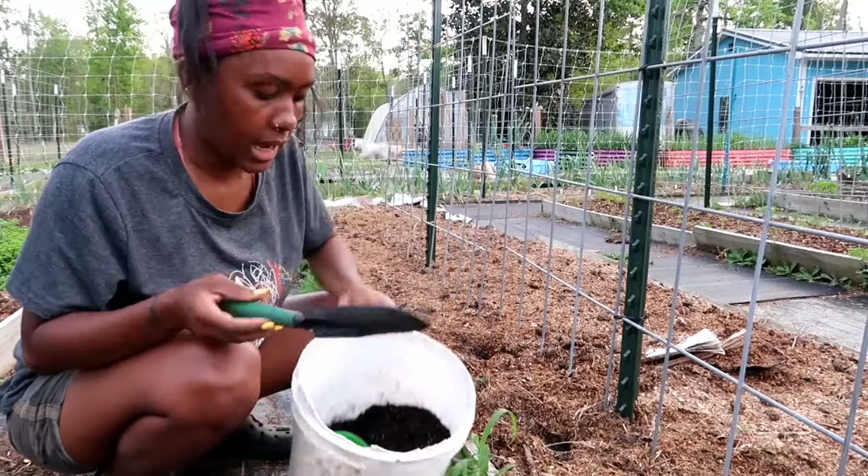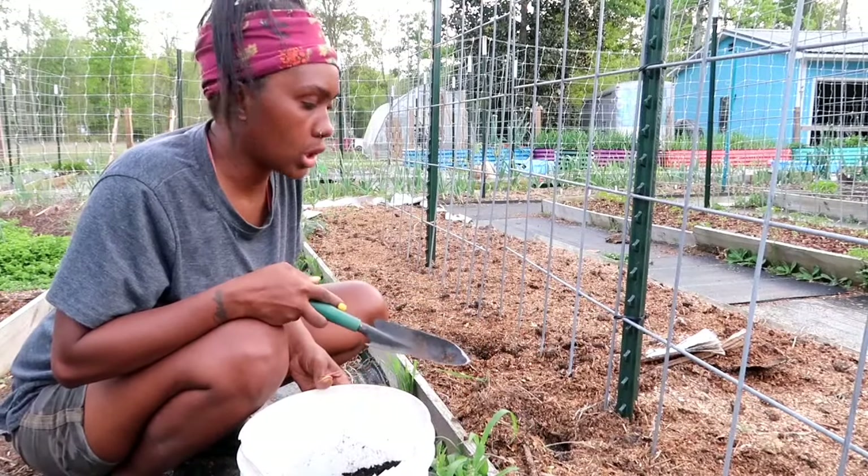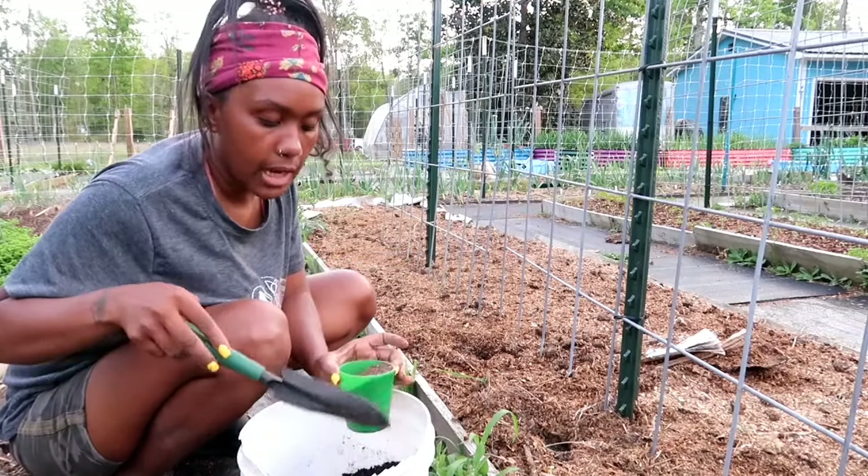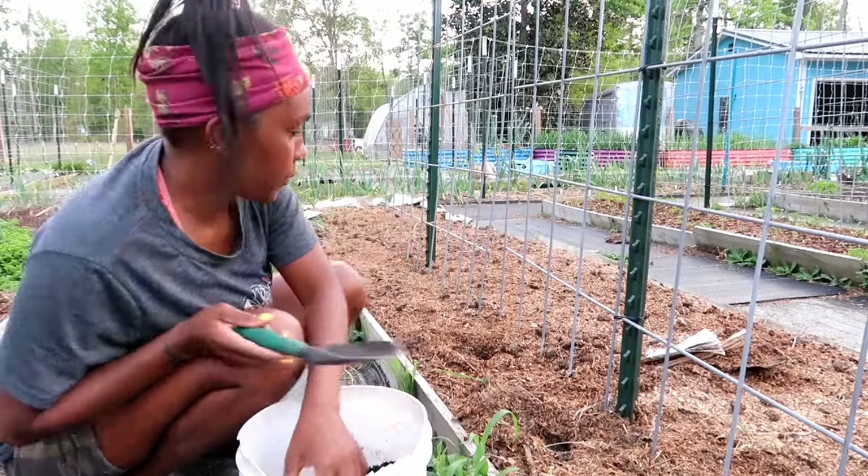I'm trying to dig down until I see soil, and I have a bucket of extra soil in here in case it takes too long to dig down. I also have some all-purpose fertilizer to add to each hole.